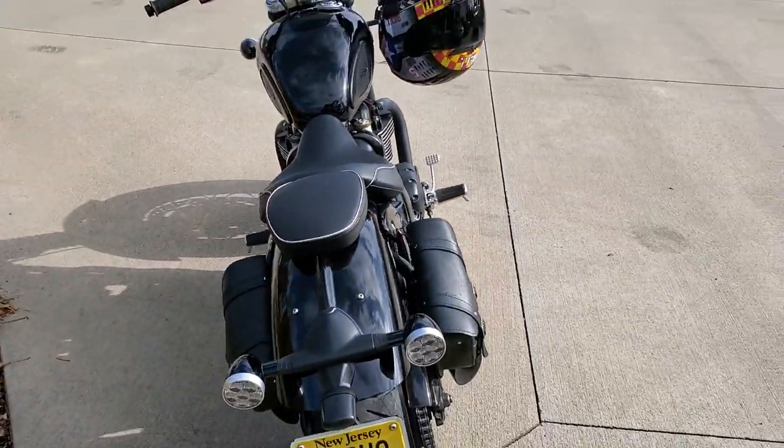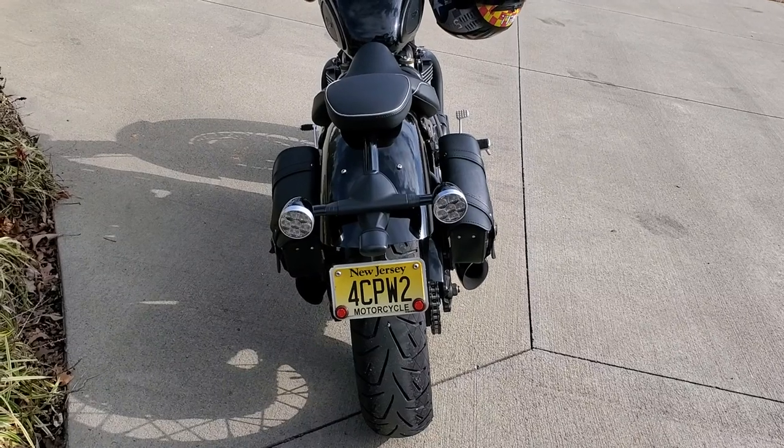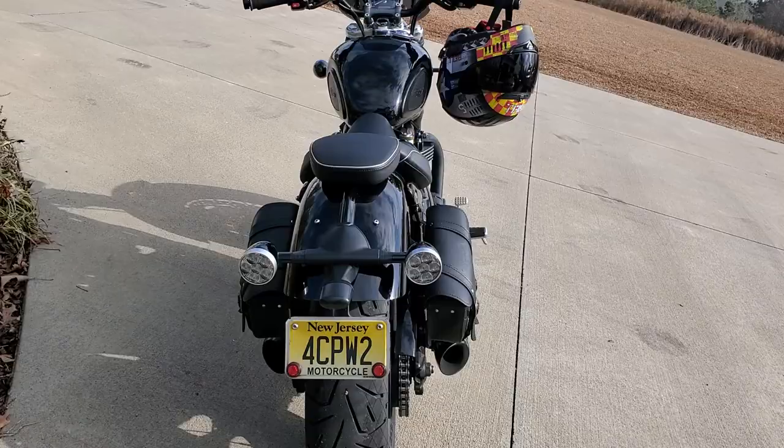I don't ride as much as I used to. I added those multifunction lights because I didn't like the taillight from the factory, so I got the multifunctions. They're really bright.